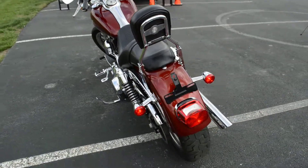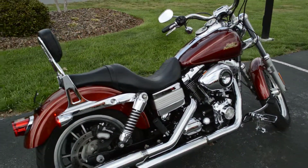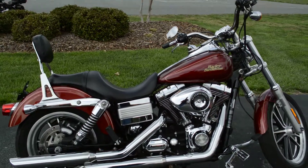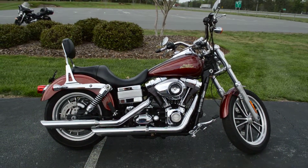It's a beautiful bike. This is the last year they made the Dyna Lowrider until 2014 and a half when they re-released it. Come on down, check this thing out, and take it for a demo ride today right here at Cox's Harley-Davidson, where every day is demo day.